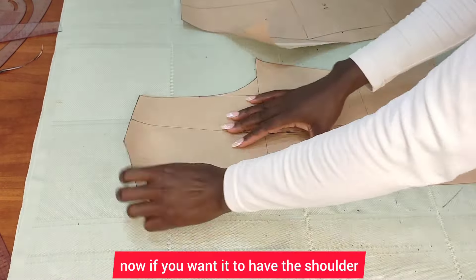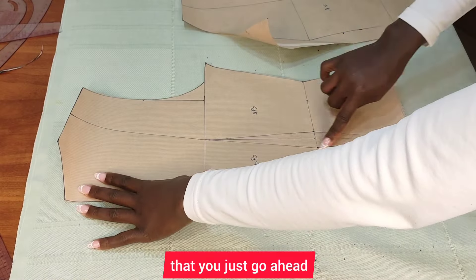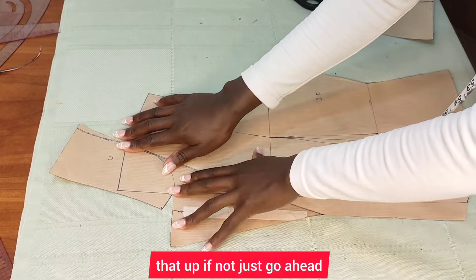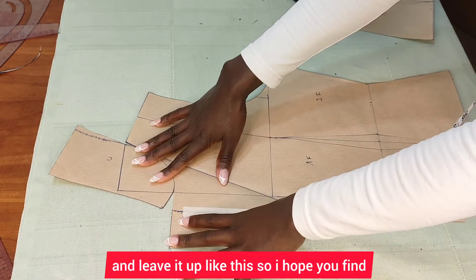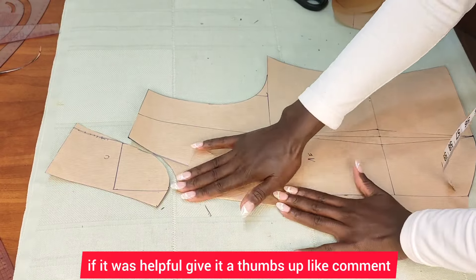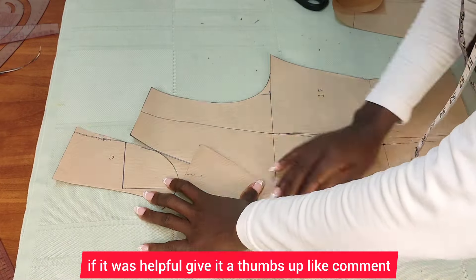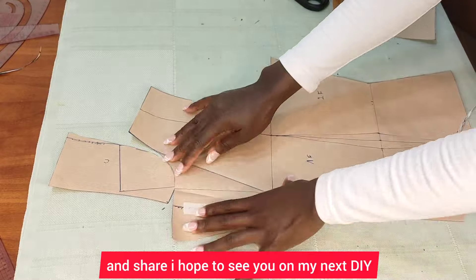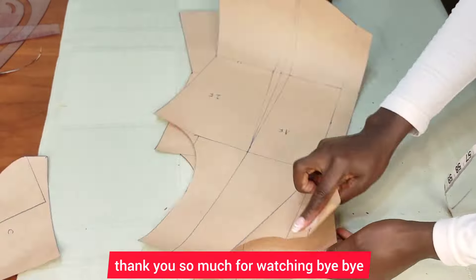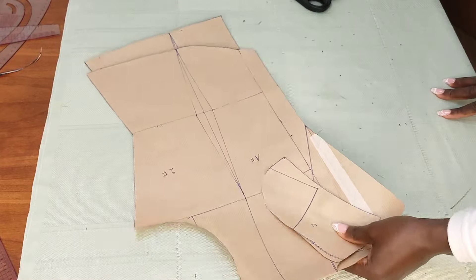If you want it to have the dart, go ahead and cut those darts. If not, just leave it as is. I hope you found this tutorial helpful — if it was, give it a thumbs up, like, comment, and share. I hope to see you in my next video. Thank you so much for watching, bye-bye!